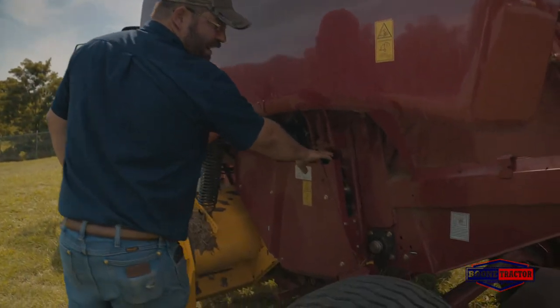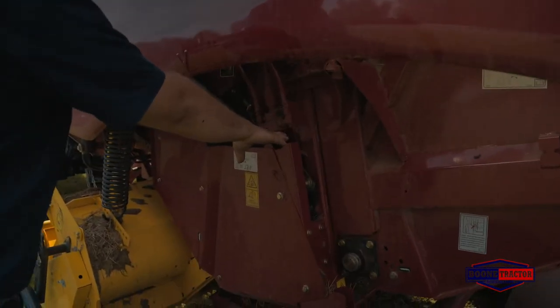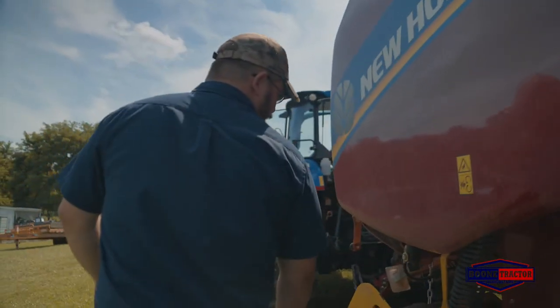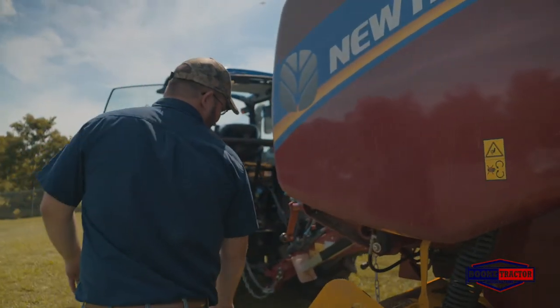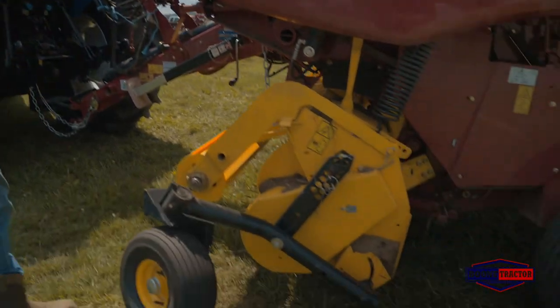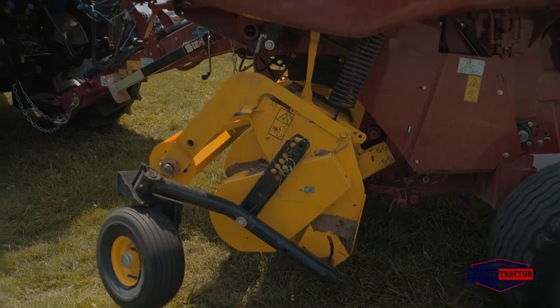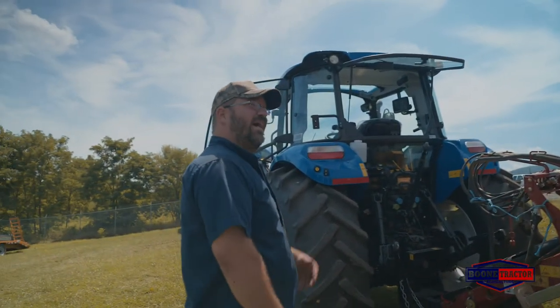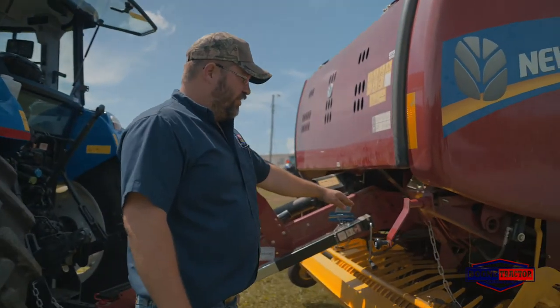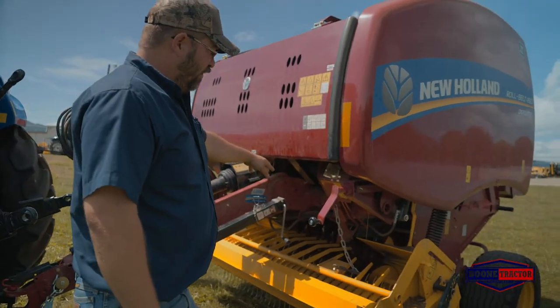Your tailgate lockout for when you're working on your baler is easy to get to and easy to adjust right there. As we walk around here, you'll see this baler is equipped with the hydraulic pickup option, making it easier to go over obstacles in the field. This baler also has the crop cutter option with the undershot rotor and the hydraulic drop floor.